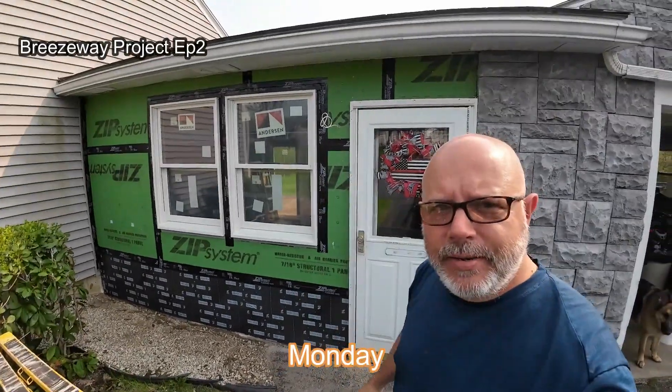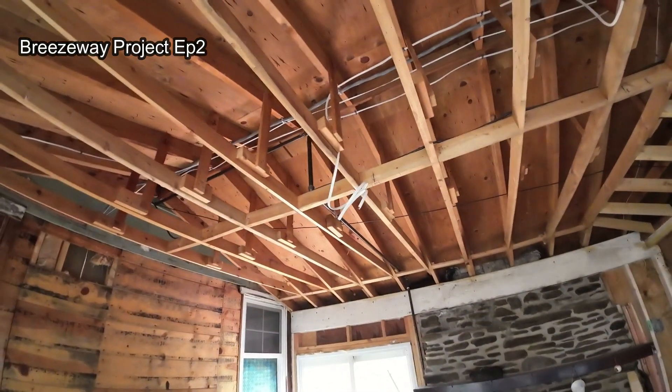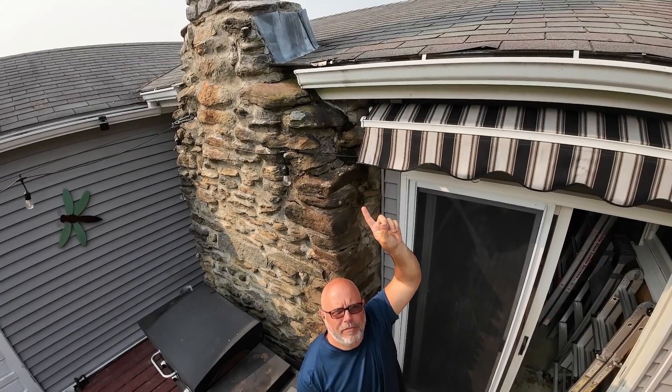Today is a big day. Windows are in, our sub panel is in the garage, our rough-in wiring is well underway, and we're working on getting this roof leak fixed.